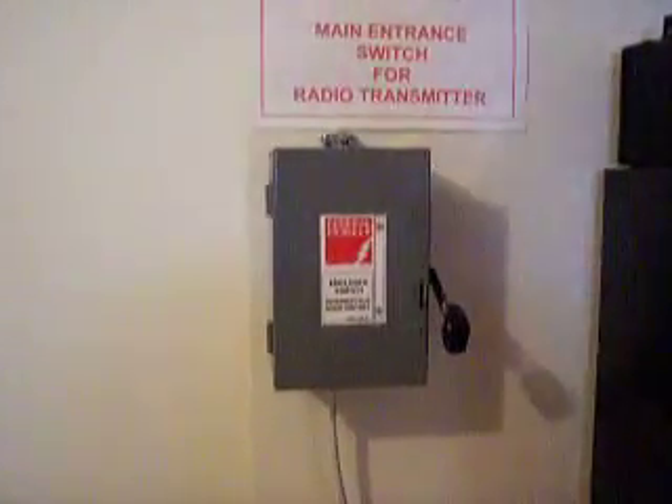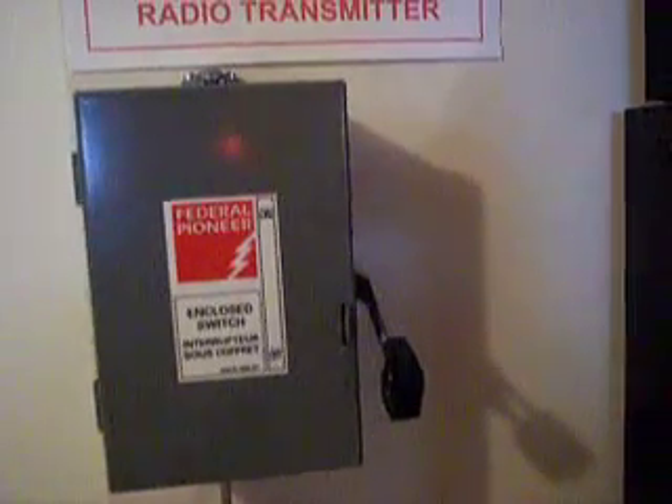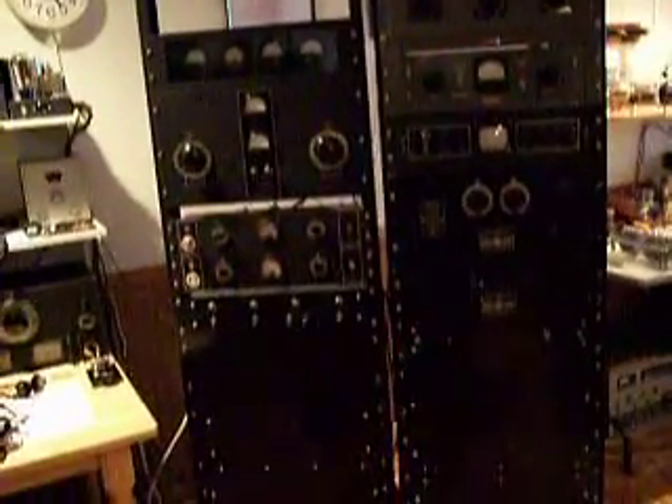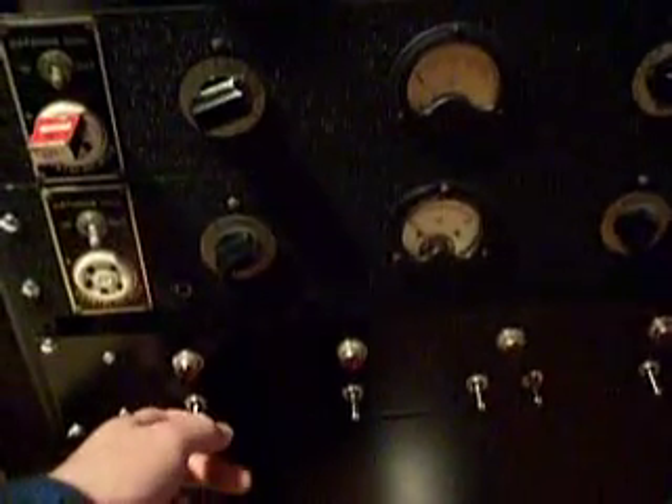This is the main power circuit breaker, 120 volts at 30 amps. Turn that on. These are the main racks — the left rack is the RF rack, and the right rack is the audio rack. The power control panel is down here. We've got filament, exciter, PA, with a protection switch for low primary power and high primary power. We use the low setting when tuning up, and the modulator plates. So we'll start by turning on the filament supply.